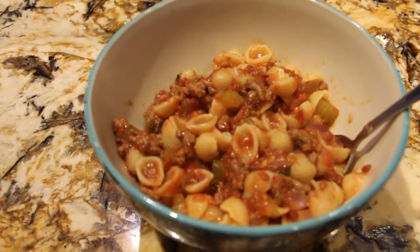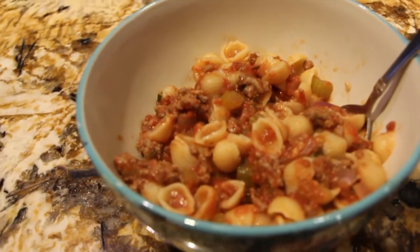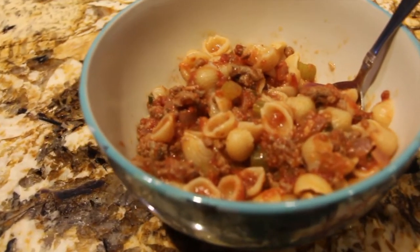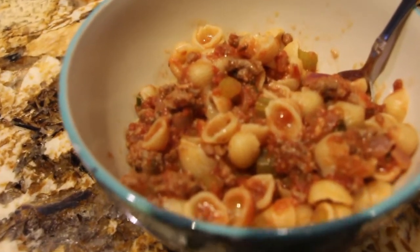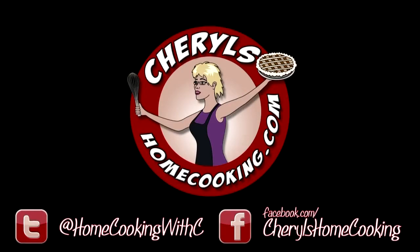Well, thanks so much for tuning in to another episode of Cheryl's Home Cooking and watching me make my American Chop Suey made with shells. Enjoy! Please hit the like button, subscribe, and I'll see you guys next video — bye bye!